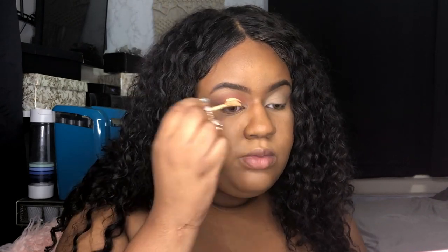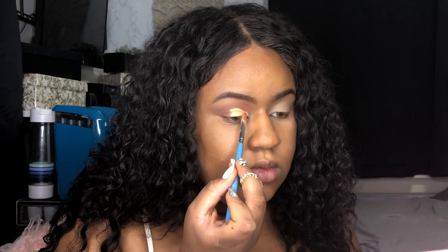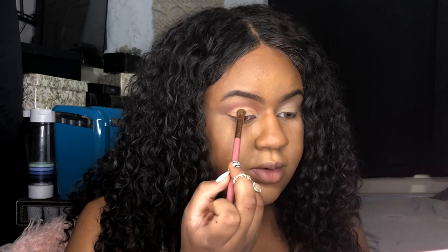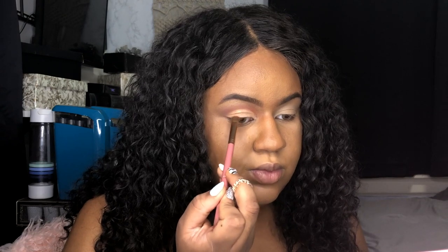Next I'm going to cut my lid — just gonna cut it out. Then I'm gonna take Eternal and put it on the outer part, but a little bit inwards — not quite the outer edge, just inwards. That's the Eternal color.